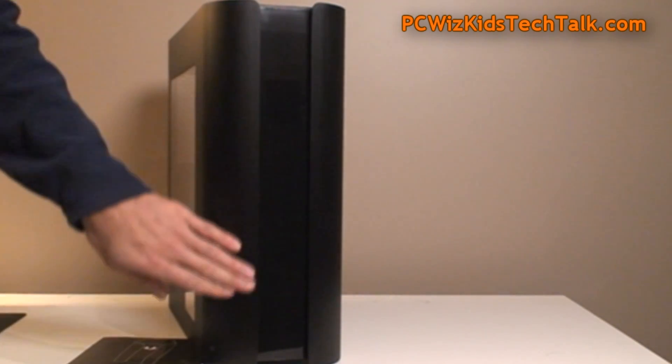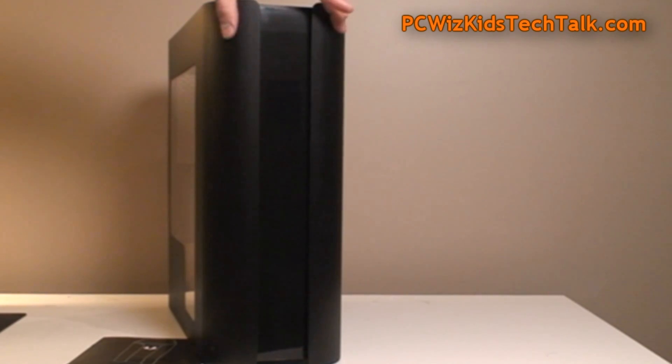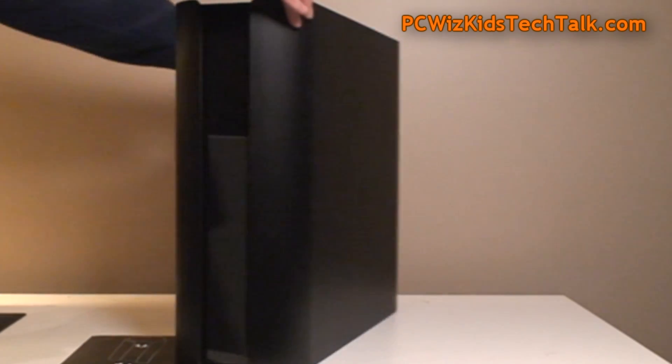Very simplistic, minimalistic view, as you can see — smooth finish, very elegant. I do like that. So this is really the case for this type of build that I'm using.